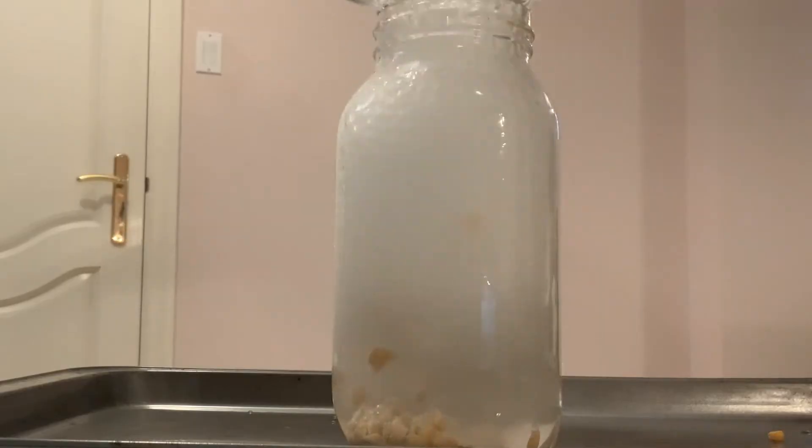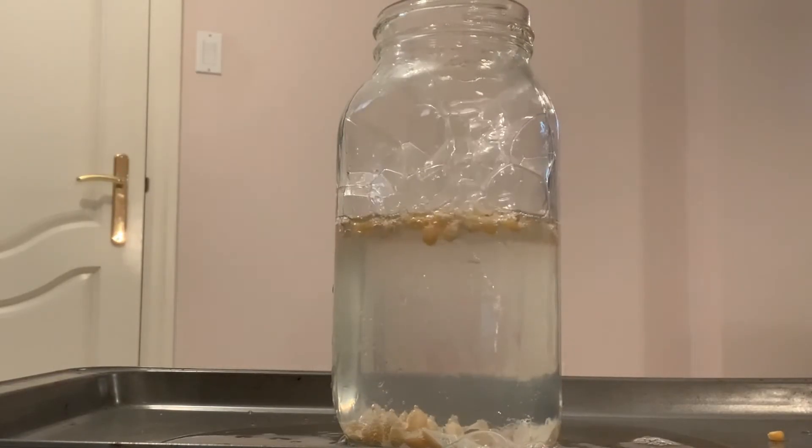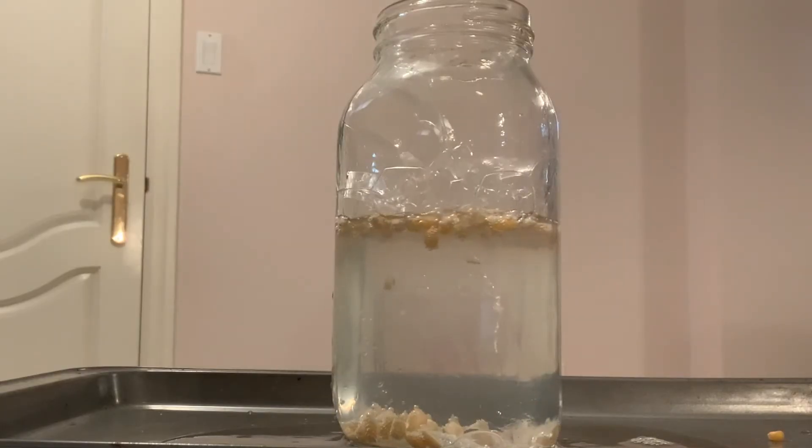Now you're going to add your vinegar. You'll have a little eruption at first, and now you can sit back and watch your popcorn dance.